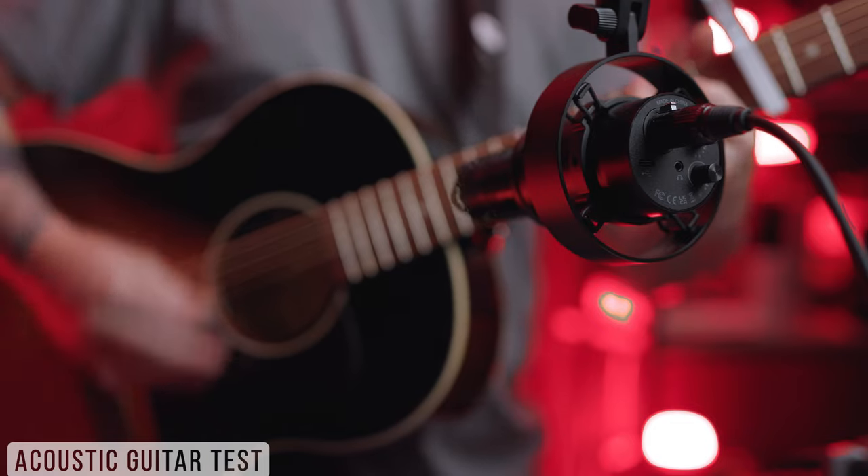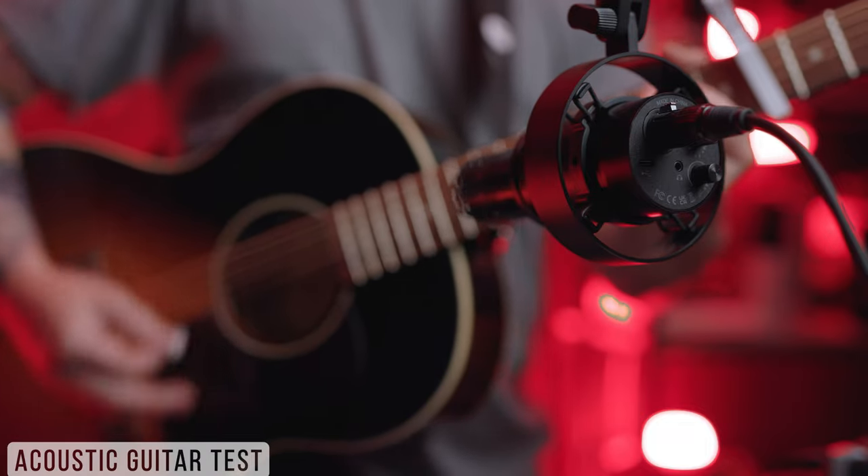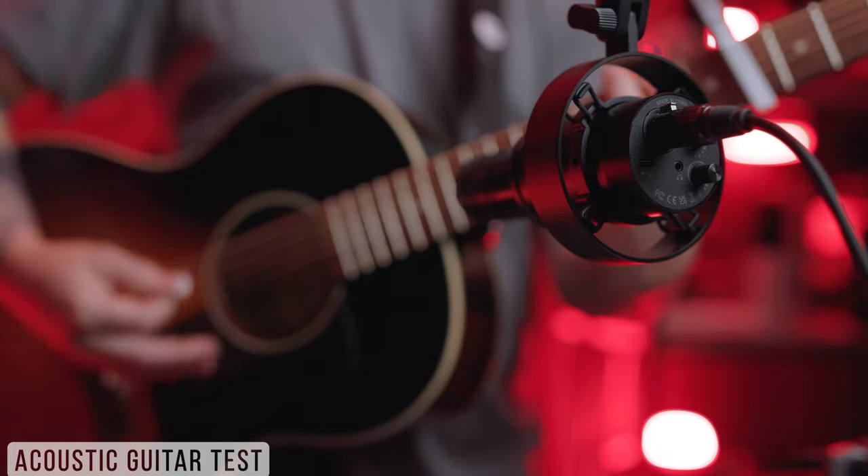Here is a quick untreated room test for the Fifine K688. This room is very reverberant with quite a bit of echo — not the worst case scenario room, but it's pretty bad. Given that this is a dynamic microphone with a cardioid polar pattern, it should do a good job of rejecting the room, though some reflections will definitely make it back to the microphone. And even though this isn't meant for musicians, I'm still going to do a couple of guitar tests.